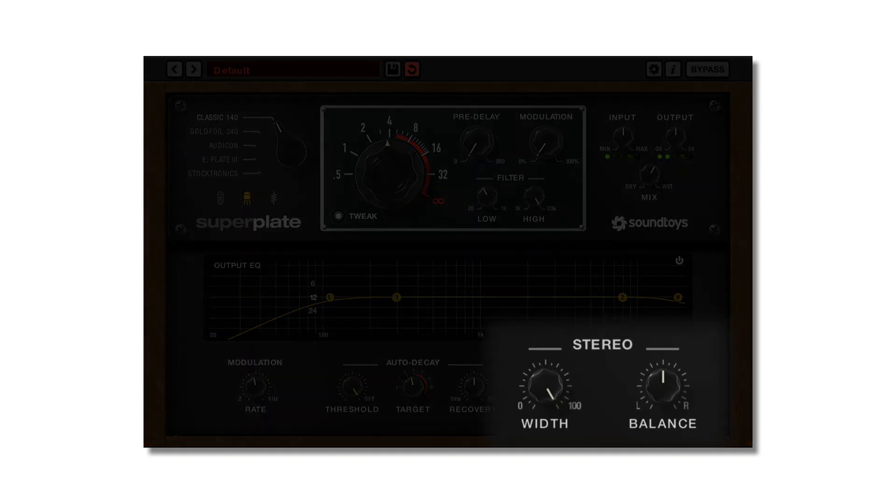The width control lets you adjust the width of the stereo reverb from the widest point down to mono. The balance tilts the signal to one side or the other and can create a sense of positioning in a space, interesting reflection-type effects, or the ability to pan your mono reverb to suit your source.